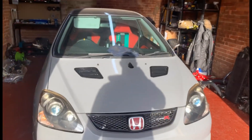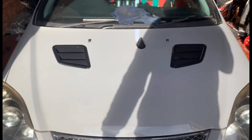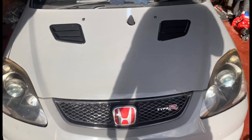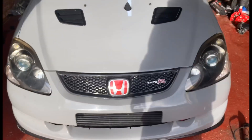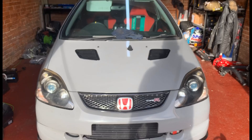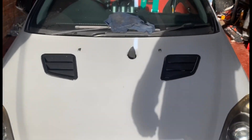There she is with the vents, guys. Very happy with how they came out - very, very happy. They look a little wonky on camera but they're not - they were measured about 18 times. They are looking very sweet indeed.